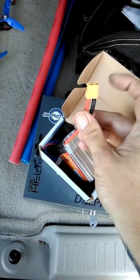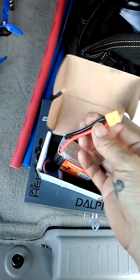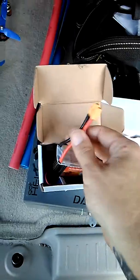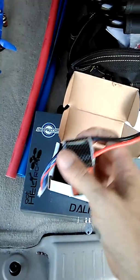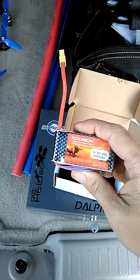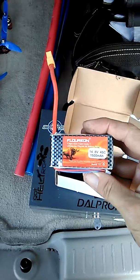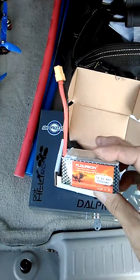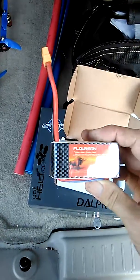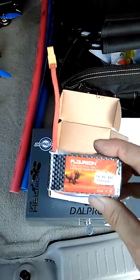When I replaced the connector, my camera wasn't recording the whole time, so that went out the window. But I am going to do a quick video review of it. I've soldered the new connector on and took it for a flight, and I was very impressed with it.